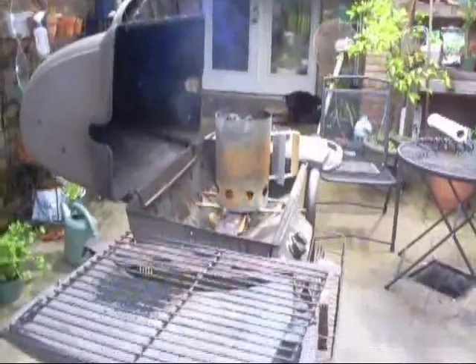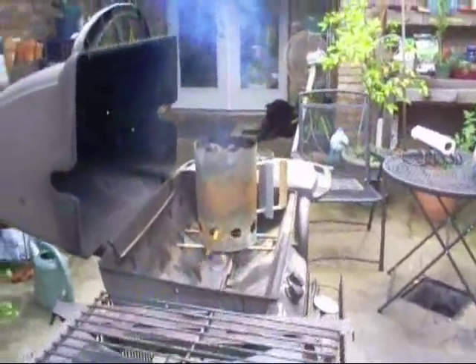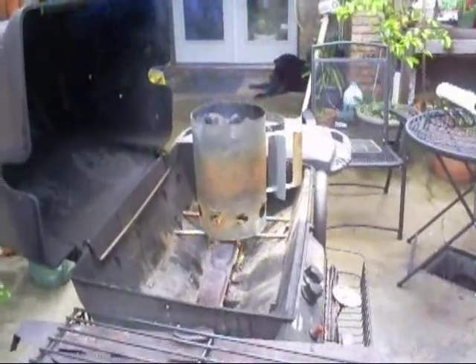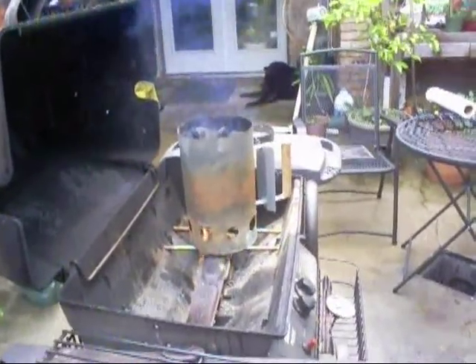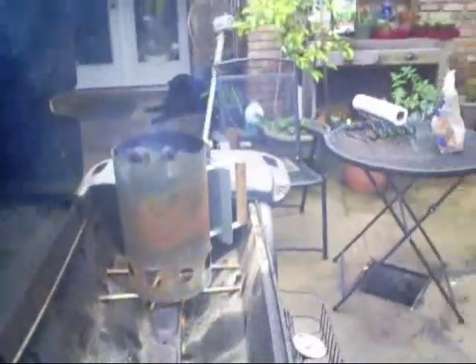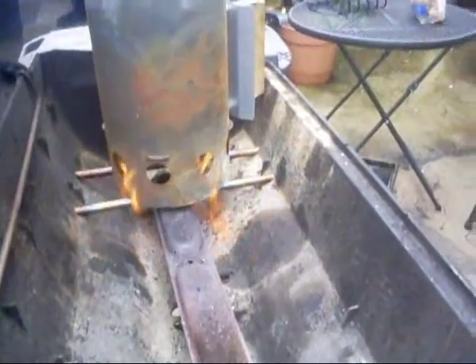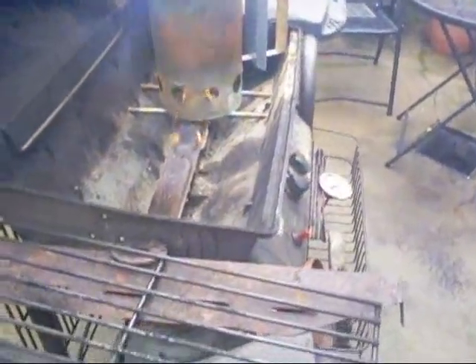Let me get the other pit ready to go. Here we go, we're lighting the chimney my way. This is the easy way — you don't even got to find no paper. Just put it on the thing and fire it up. I don't want to turn the burner up too high because I'd probably melt that little cheap chimney. It's coming along.